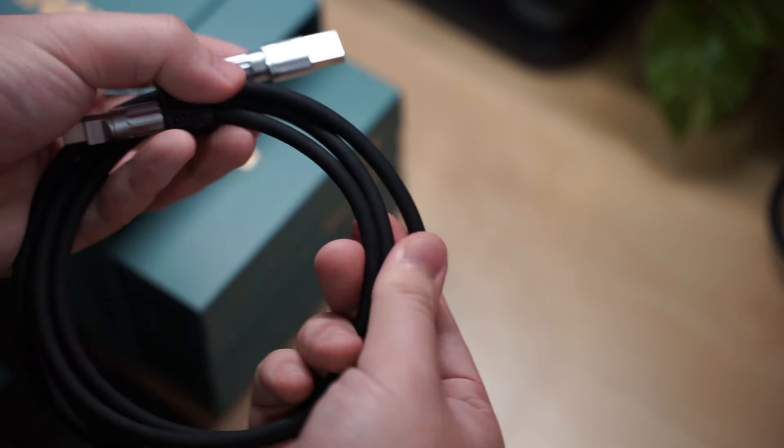The plate and foam comes in the third box. There's one aluminium plate for a more firm typing experience, one polycarbonate plate for a more softer and flexible typing experience, and three foam mods included to help dampen the sound — one plate foam, one switch pad, and one thick piece of case foam. The last box is quite heavy because it contains the aluminium case and brass weight inside.